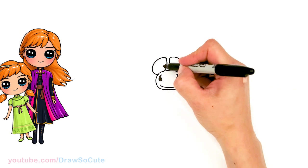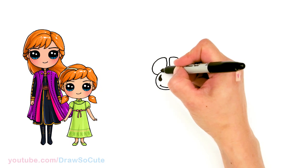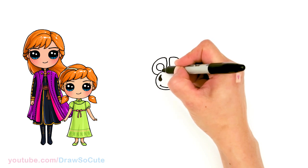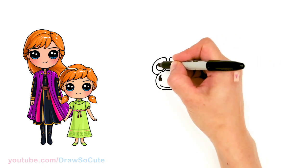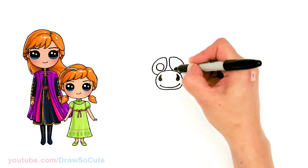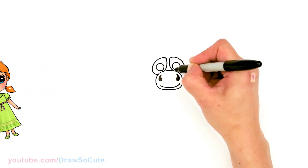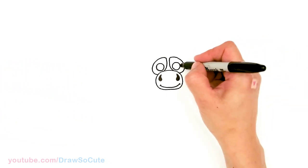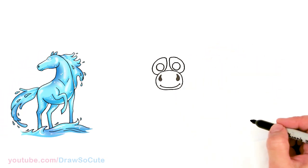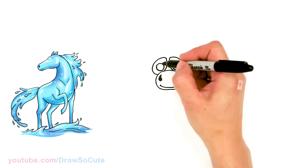From there, coming inside close to the edge, I'm going to draw a circle for his eye on both sides. It looks quite creepy right now, but it'll get better!